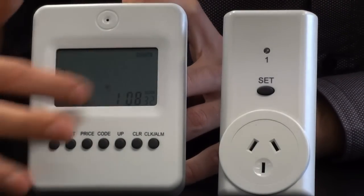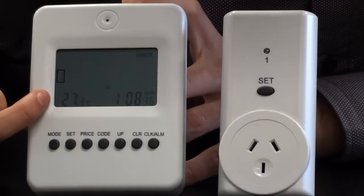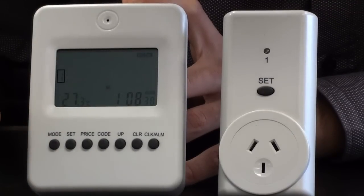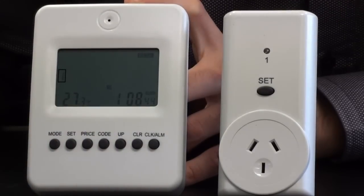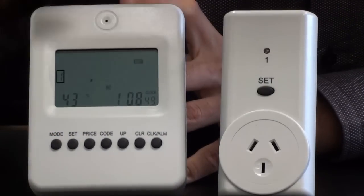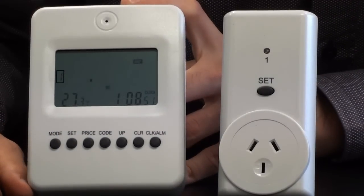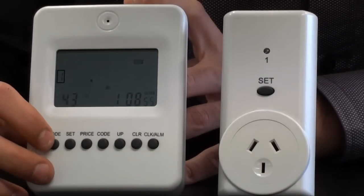Once that's done you'll notice this little interface here that will show you a few different things. On one side it will alternate between the temperature on the unit and also the humidity in the air, and on the opposite side we have a clock. If I press the mode button you'll notice up in the corner it will change over to amps, so if this was all set up correctly it would actually give me the amps that are currently in use.